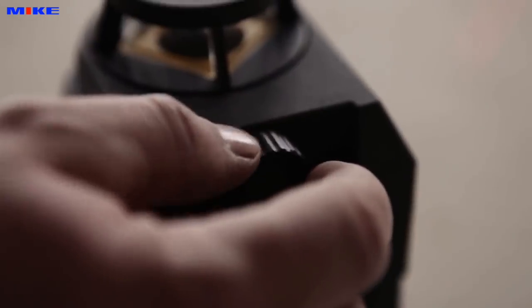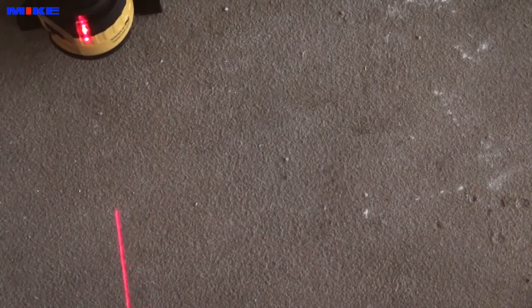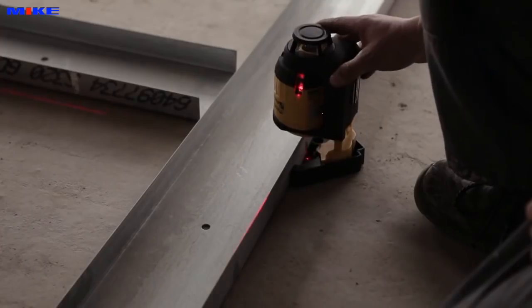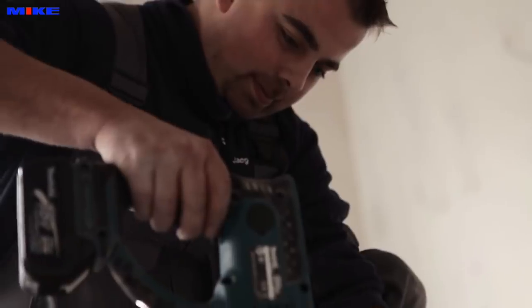During fine-tuning, the laser turns on the plumb point without losing its position, for accurate and error-free work. The two vertical lines form a 90-degree angle, allowing the right angle to be transferred in one operation.